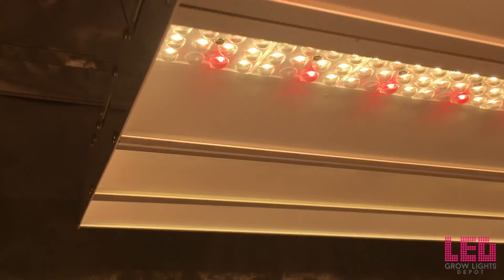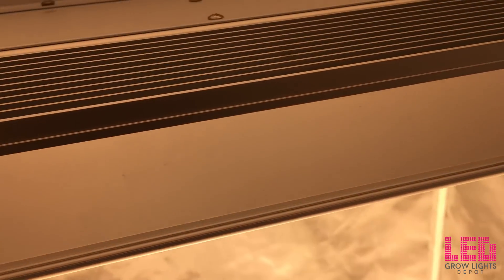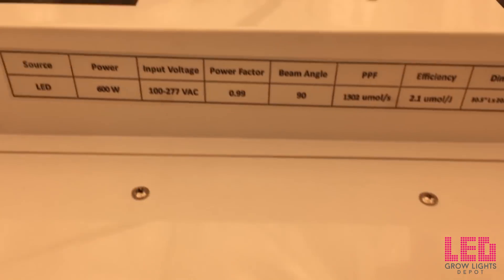I tested the PPFD of this fixture in a 4x4 Gorilla Grow Tent. Keep in mind that the reflective nature of this tent could increase PAR readings everywhere, especially in the corners and edges.